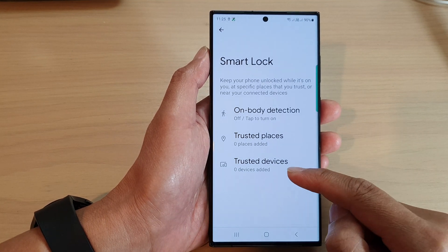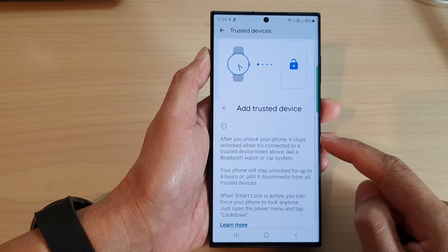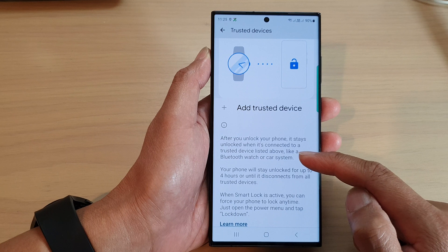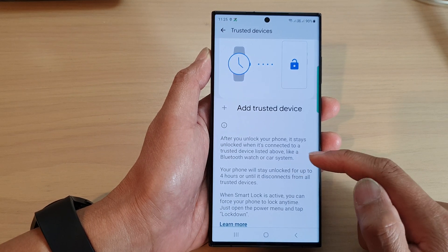Next, go down and tap on Trusted Devices. After you unlock your phone, it stays unlocked when it's connected to a trusted device — a trusted device listed above, like a Bluetooth watch or a car system.